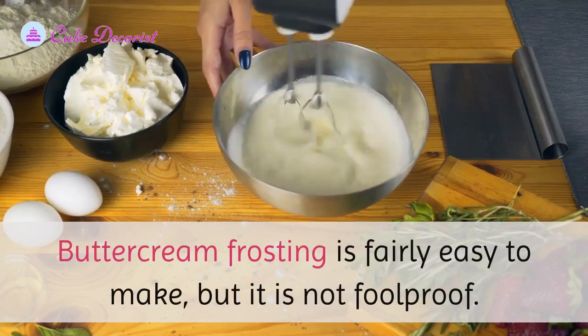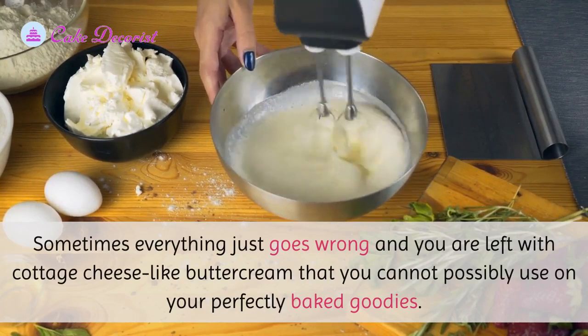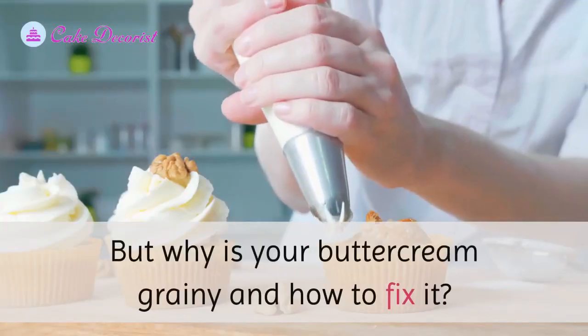Buttercream frosting is fairly easy to make, but it is not foolproof. Sometimes everything just goes wrong and you are left with a cottage cheese-like buttercream that you cannot possibly use on your perfectly baked goodies. But why is your buttercream grainy, and how do you fix it?